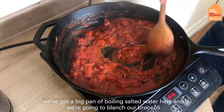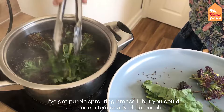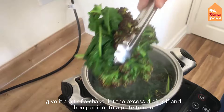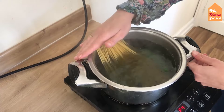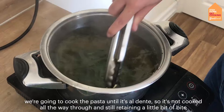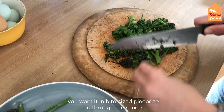We've got a big pan of boiling salted water and we're going to blanch our broccoli first. I've got purple sprouting broccoli but you could use tenderstem or any broccoli you have — I'm using the leaves as well. Scoop the broccoli out with tongs, give it a shake to drain off excess water, and put it on a plate to cool. Then get your spaghetti — or linguine, tagliatelle, or a shorter shape would work nicely too — into the water and cook until al dente, still retaining a little bit of bite. While the pasta's cooking, chop the broccoli into bite-sized pieces to go through the sauce.